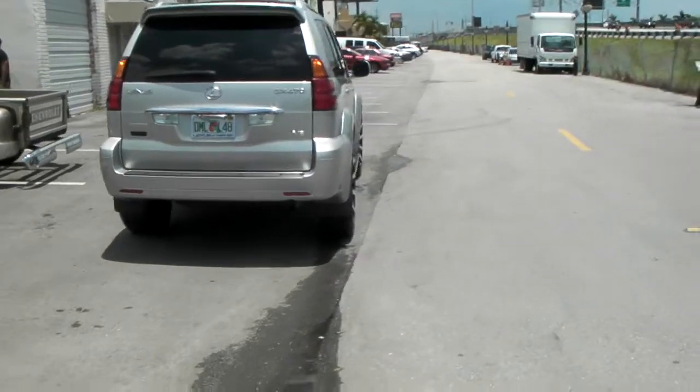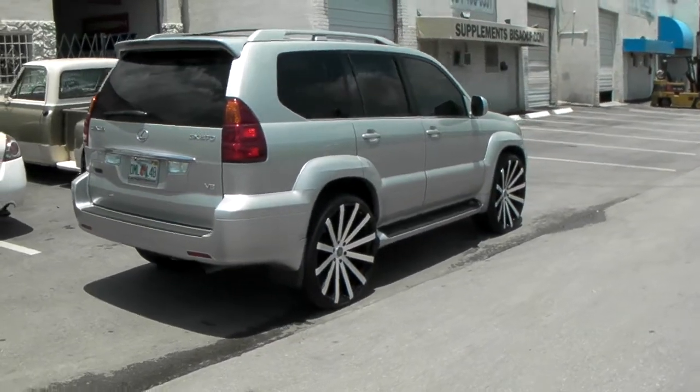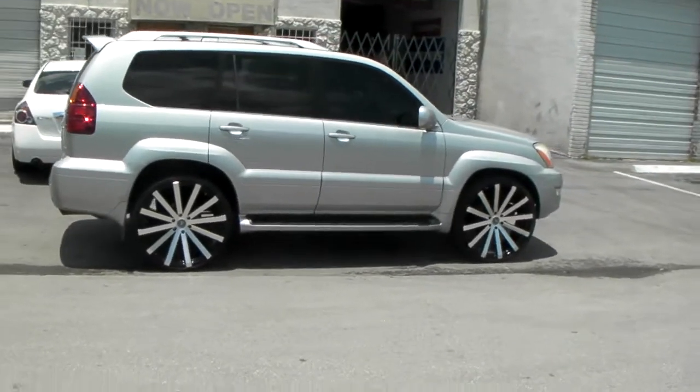Great looking vehicle, great looking wheel, came out really nice. The 26 is fitting there really well, and the ride comfort is damn good. You keep that 30 series tire, you still get a pretty good ride.